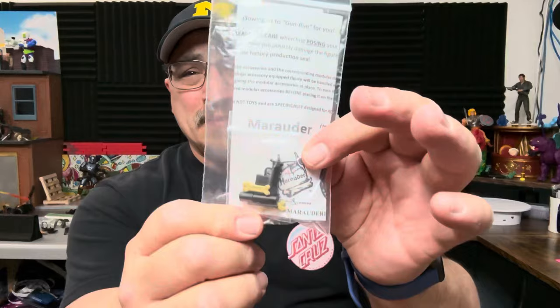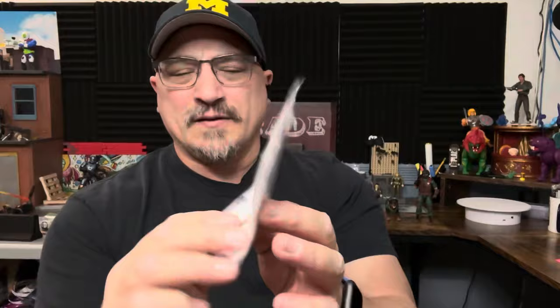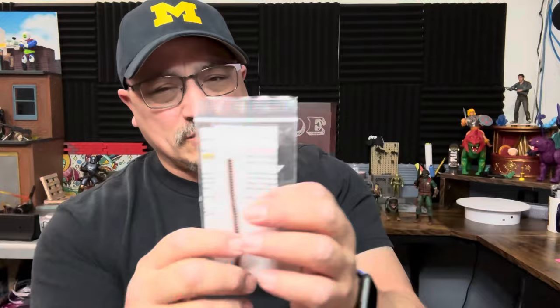I've never had anything from Marauder Gun Runners before, so this is a first look. The video won't be very long — we're going to see how the gun and dog treats look with Mutt and Junkyard. If you like this military and GI Joe content, take a second, hit that subscribe button, the like button, and the bell notification so you're notified every time I drop a video.